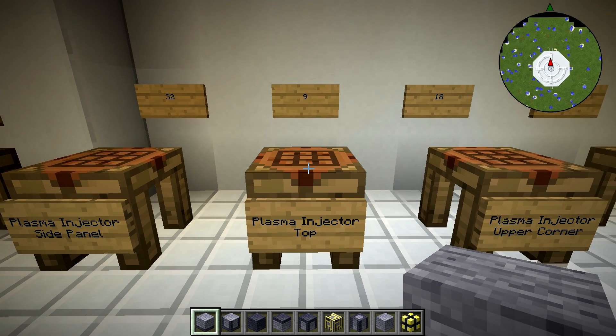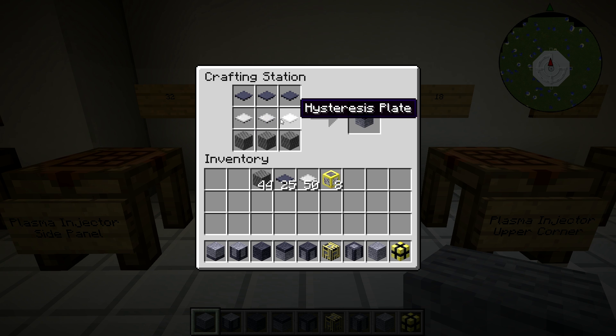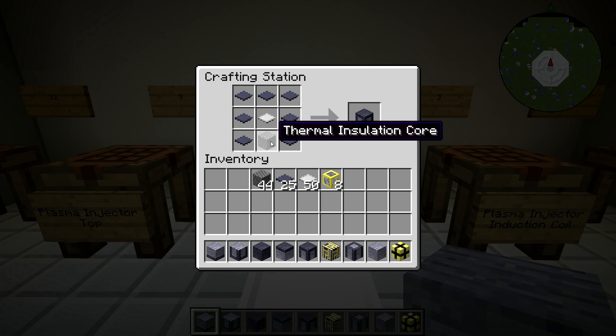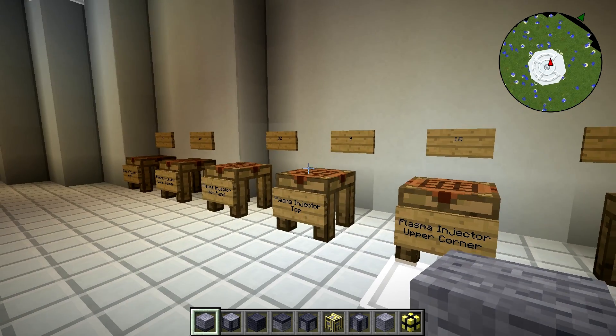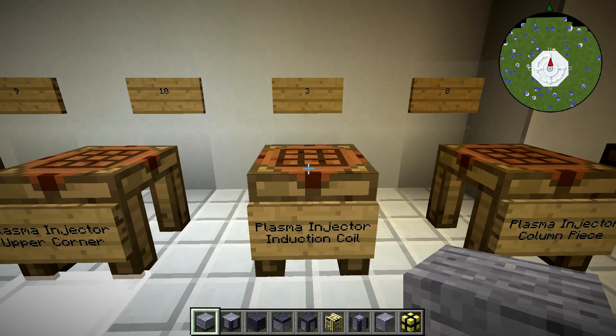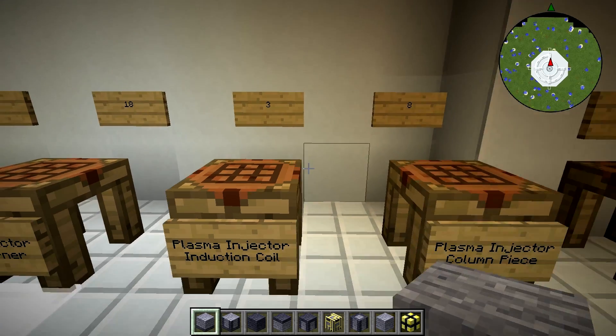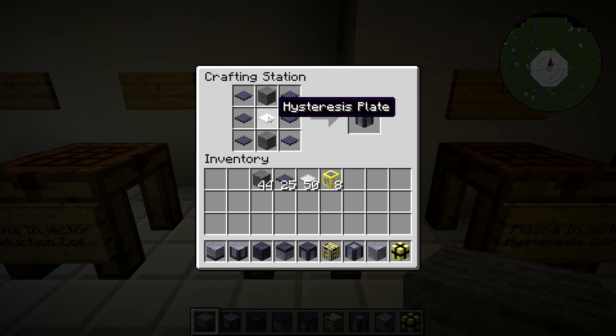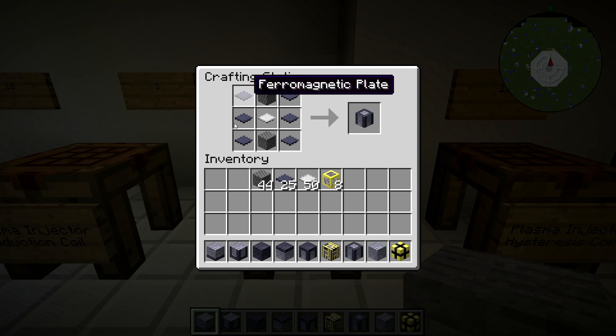The injector tops are crafted with three thermal insulation core on the bottom, three hysteresis plate in the middle, and three pharomunetic plates on top — it's the direct mirror of the base. You're going to need 18 of them. The upper corner is crafted with thermal insulation core at the bottom, hysteresis plates in the center, and the rest are pharomunetic plates — an up-down inverse of the lower corner. You need 18 of them. The injector induction coils are crafted with three gold wiring in the middle, one thermal insulation core each top and bottom, and pharomunetic plates in each of the four corners — you only need three of these. The column pieces are crafted with thermal insulation core at top and bottom, a hysteresis plate in the center, and pharomunetic plates down the left and right. You need eight of them.